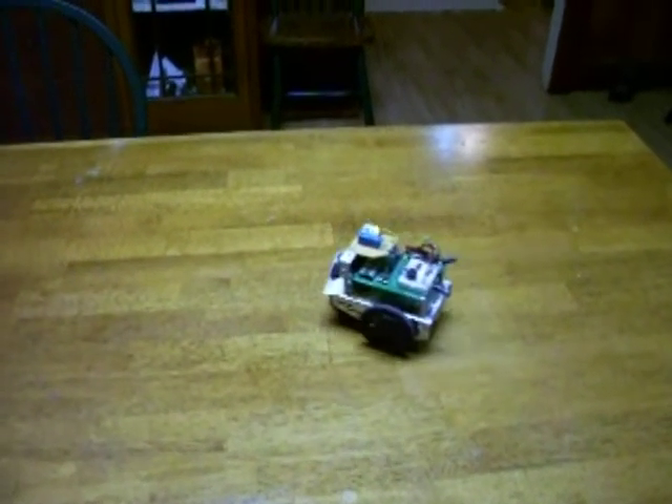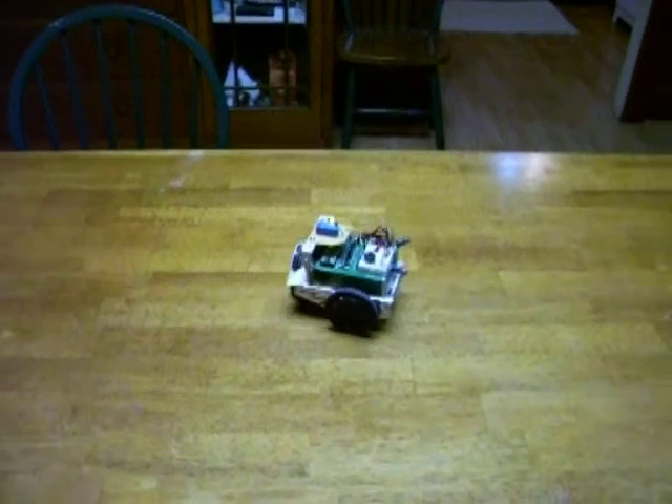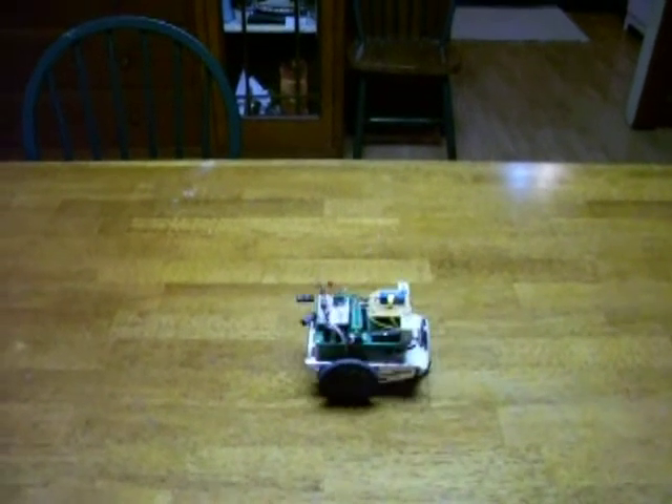I had a lot of fun programming this. I'm going to play it for you.